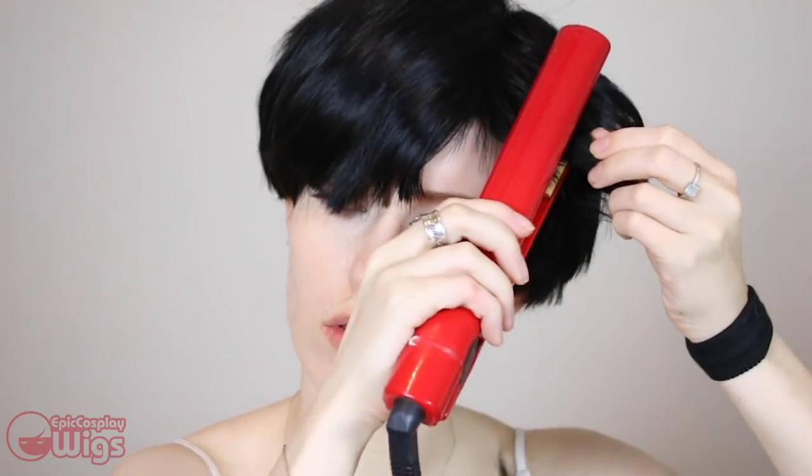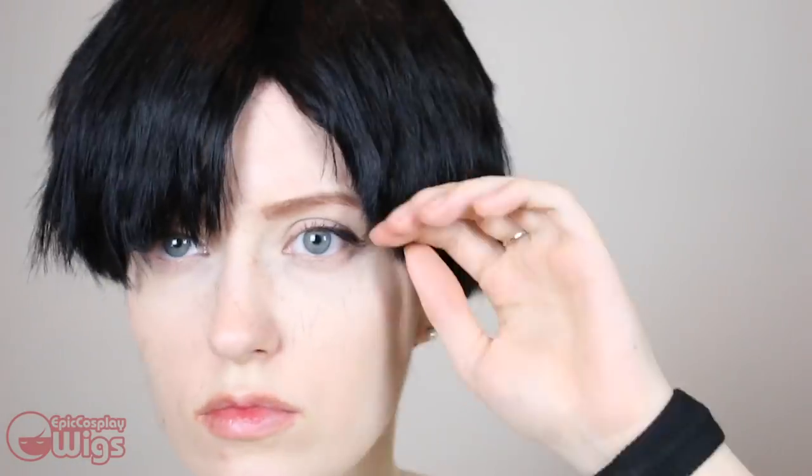Brush out any loose fibers. Refine your part again and do any touch-ups. Then go at it with a flat iron to style the fibers inwards. Levi's hair has a slight curl inwards and the wig came looking very domed, so I wanted to straighten it out a bit more. With it flat ironed, some larger pieces came forward, so I trimmed them up. Find the part again and go at it with the flat iron again. Trim up that one part of hair that emerged from flat ironing it again.